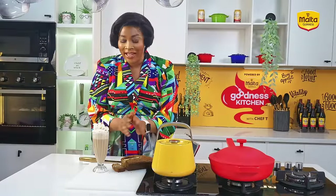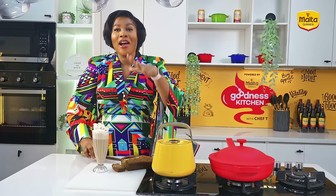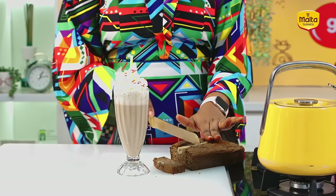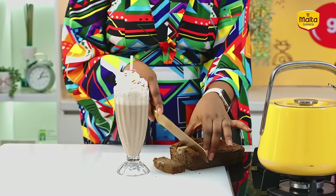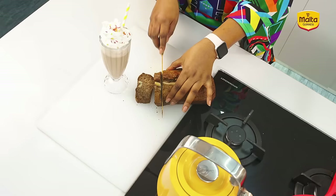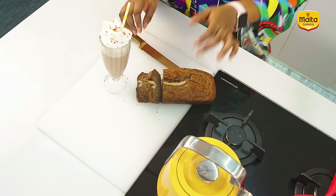You have to forgive me — this banana bread was too good and I had to dig in before we came back on air. I just want to show you how good it tastes. It looks really good — very, very crunchy on the outside and moist on the inside. That's how I love my banana bread. Let me taste once more.